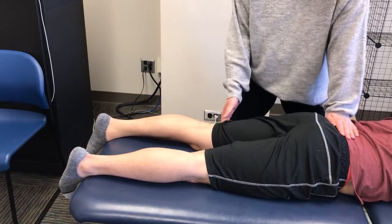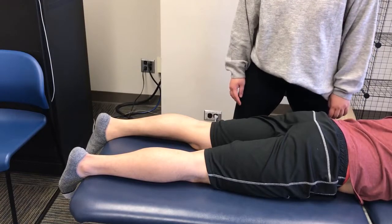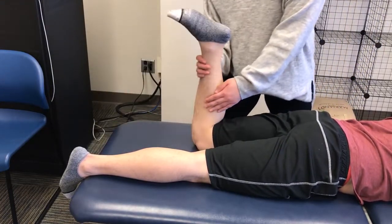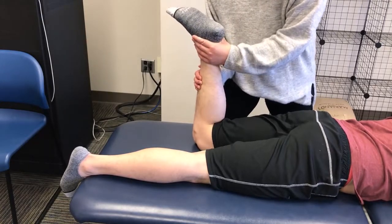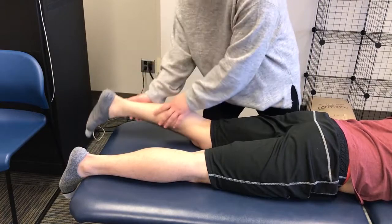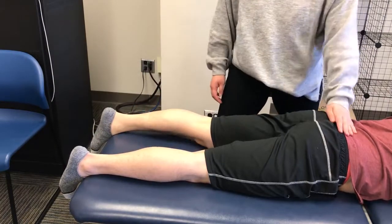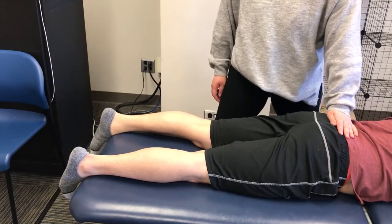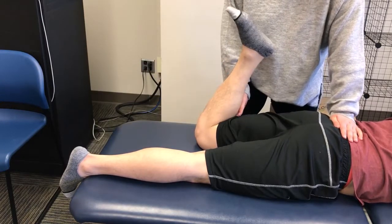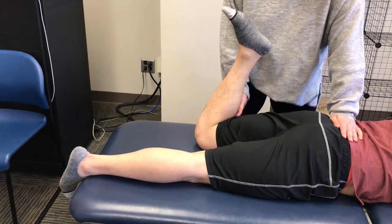To instruct the patient on the desired movement, flex the patient's knee to 90 degrees and rotate the knee laterally. Go ahead and return to starting position. Then the patient flexes the knee to 90 while rotating the knee laterally and the examiner stabilizes the pelvis and palpates for contraction.